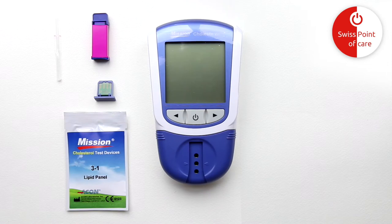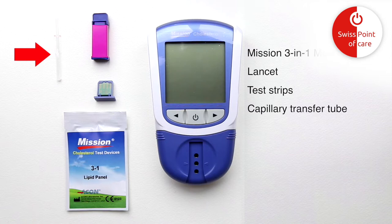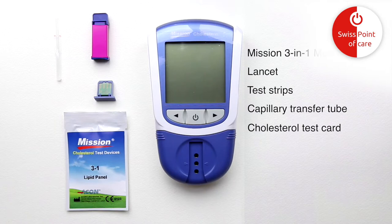Before you start testing, make sure you have the following: Mission 3-in-1 Cholesterol Meter, lancet, test strip 3-in-1 capillary transfer tube. Optionally, the Cholesterol Test Card and a pen to write down your test results.